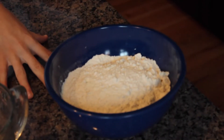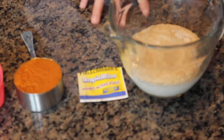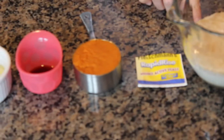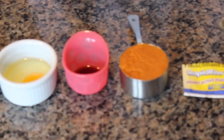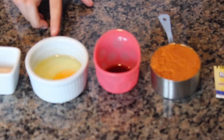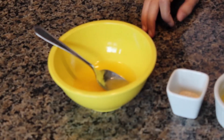For the pumpkin pie cinnamon roll dough you need four cups of all-purpose flour, one cup of milk that is around 110-115 degrees, plus one package of yeast and one-fourth cup of sugar to activate the yeast, half a cup of pumpkin puree — not pumpkin pie filling — one teaspoon of vanilla extract, one egg, one teaspoon of salt, and one-fourth cup of unsalted butter.